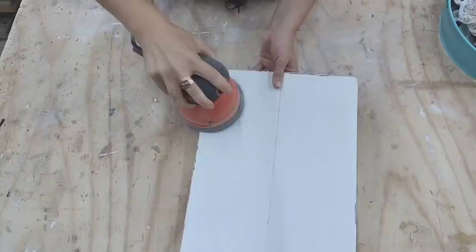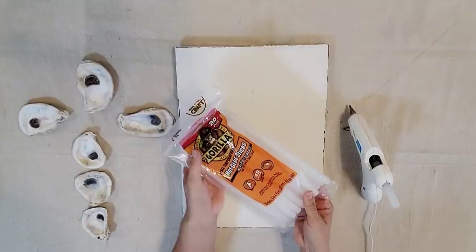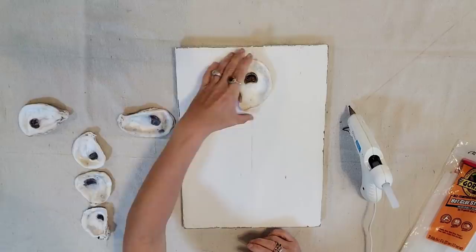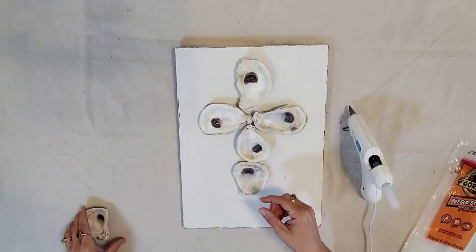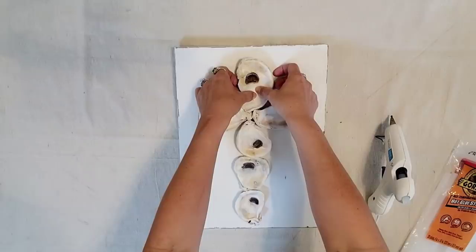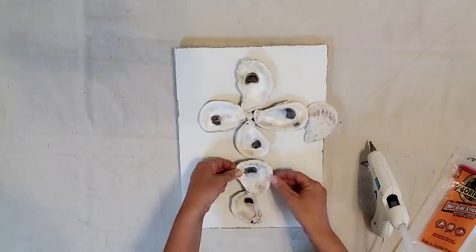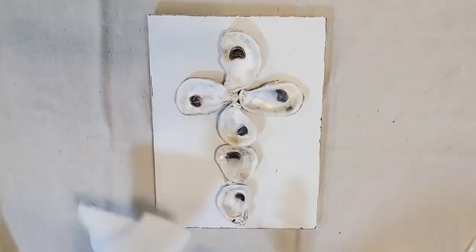Now we are ready to put the oysters on. First thing is you want to make sure that you are putting your cross the correct way — check the back and see where your hanging hardware is. I use Gorilla Glue high glue sticks to attach my oysters to my wood. It does hold up very well. When I'm picking out my oysters, I like to do a longer one for the top and the sides, and then pick smaller ones for the bottom part. You can just play with it and pick your placement before you start gluing it down. When you add the glue, you don't want to move it around too much — you want to hold it in place and let it dry before you move on to the next oyster.